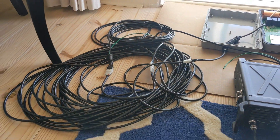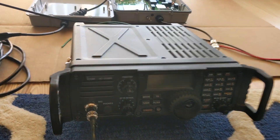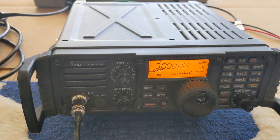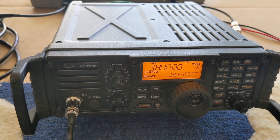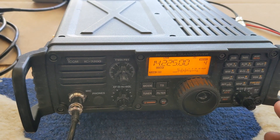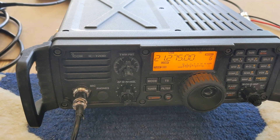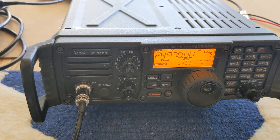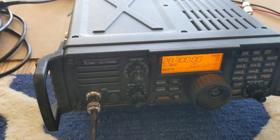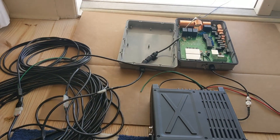AH730 with 130 feet of tuner cable — that is a massive pile of wires. Let's see what happens. Definitely came on. Start at 80 — no problem. At least 80 through 10 with 130 feet of cable works fine on either tuner — the AH4 or the AH730.